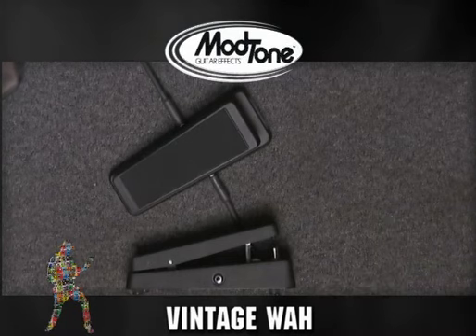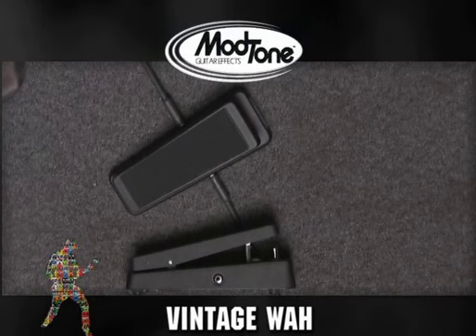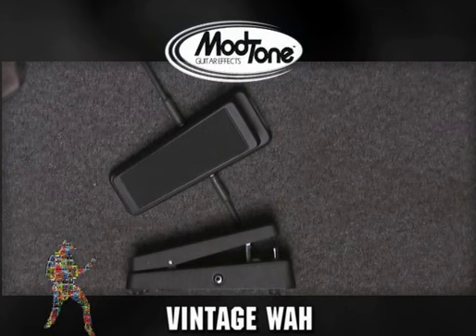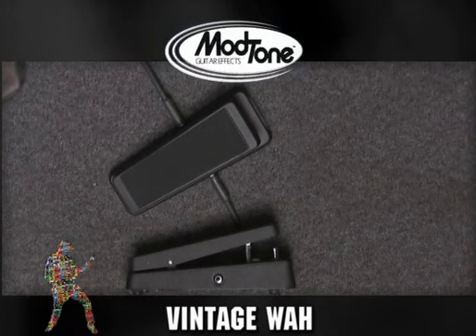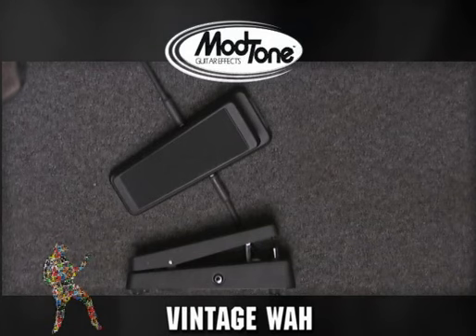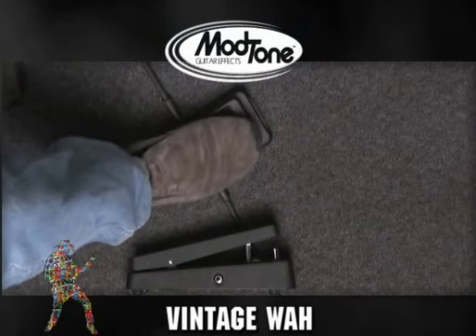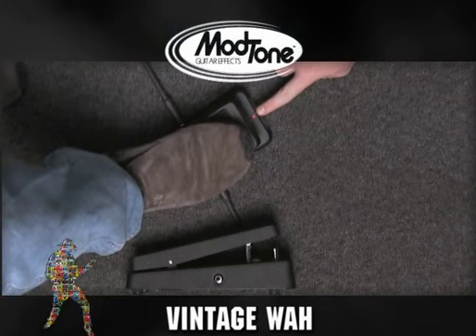The real cool thing that I personally like about this wah pedal is, simple as it sounds, but it's the on/off light. Because lots of times you hit your wah pedal, don't know it's on, and you spend the rest of the night wondering what's wrong with your tone, and then come to find out your wah pedal's been on the whole time. Not that I've ever done that. It's real cool — if you can see there, I kicked it on, and the red light says you're on.